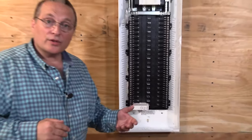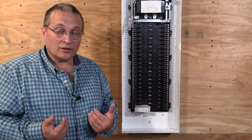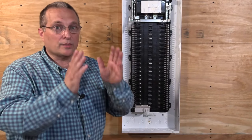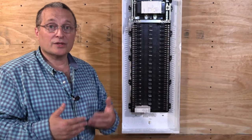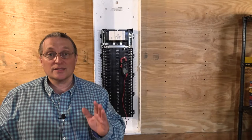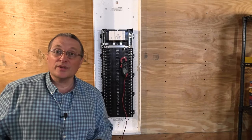The next step is to install a couple of additional ground bars, which I like to do. You don't have to do it that way, but I like my circuit breaker panels to be extremely neat — and I'll show you how that helps keep the process neat. For this demonstration, we are not going to energize the panel, so it's nice and safe.